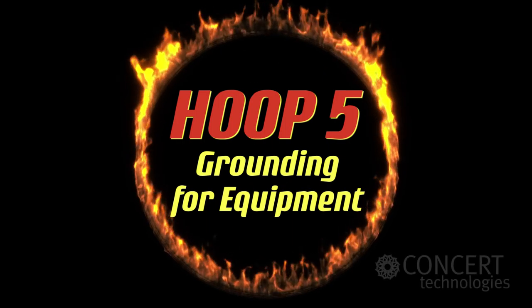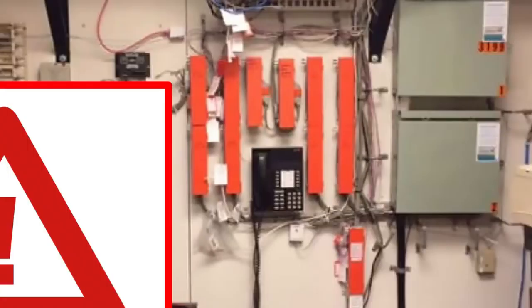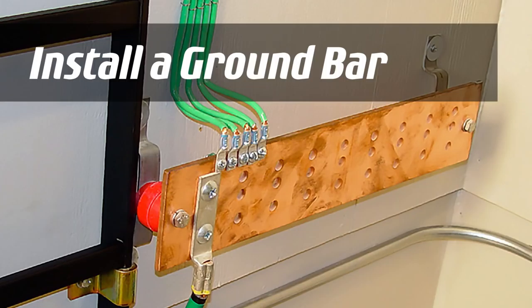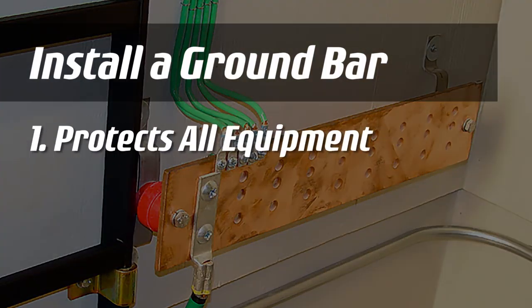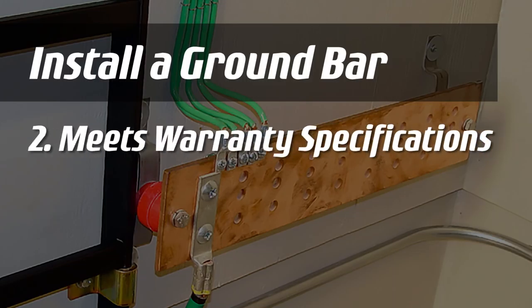HOOP 5: grounding for telecom service provider's equipment. All service provider's equipment will need to be grounded. This usually means installing a ground bar and ground wire that protects all equipment from electrical hazards and meets equipment manufacturer's warranty specifications.